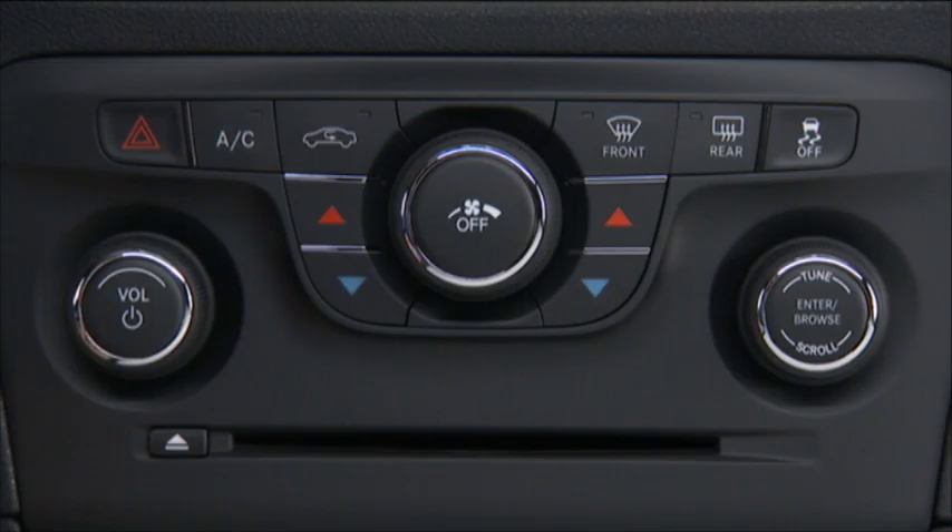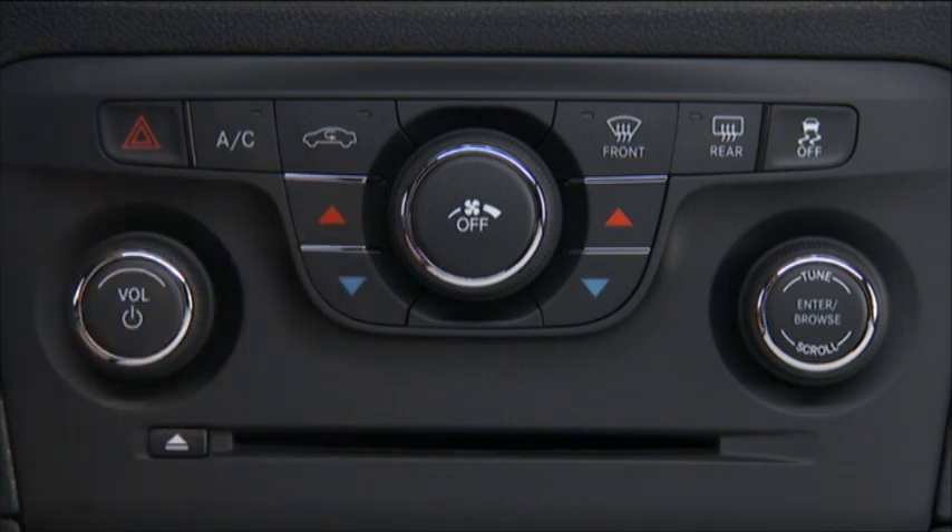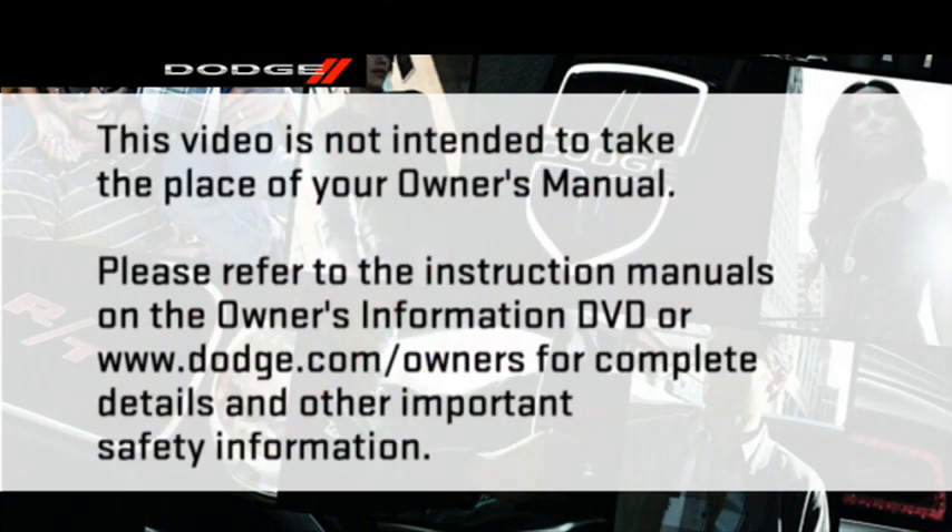You can also operate the temperature control system using the controls located below the touch screen. Please refer to the instruction manuals on the Owner's Information DVD or dodge.com/owners for complete details and other important safety information.